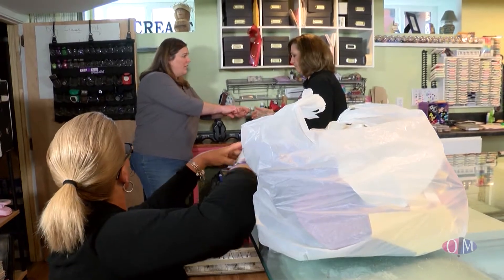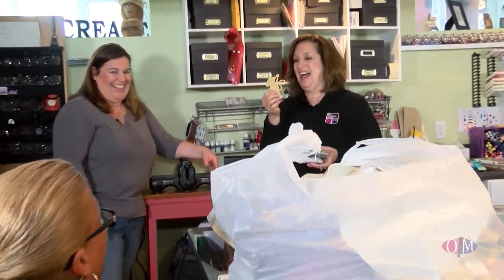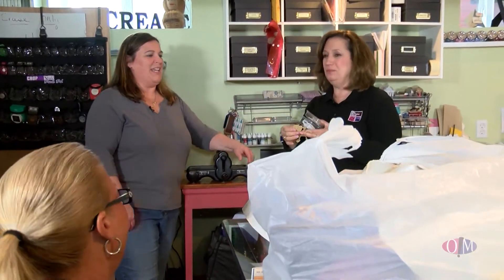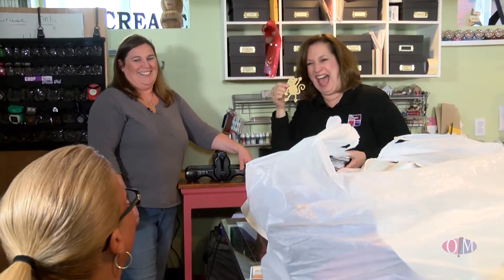Did you know I had a suede monkey? That's one thing I did not know about you. He is awful cute though — he kind of reminds me a little bit of Billy. Billy's the camera guy. We could get some tape and put a label on it — it could be a Billy notebook!